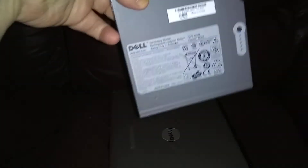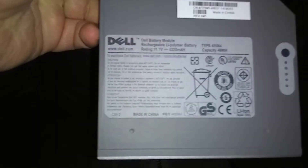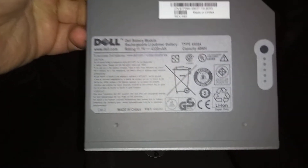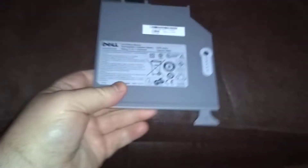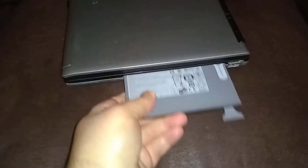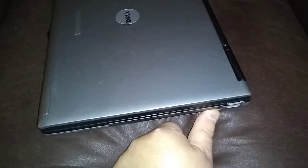On eBay I found the secondary battery — I didn't spend much for this, maybe 10 or 20 bucks. Simple process: make sure you've got this lever right here, this is for removing it. Push that in, push that back in.